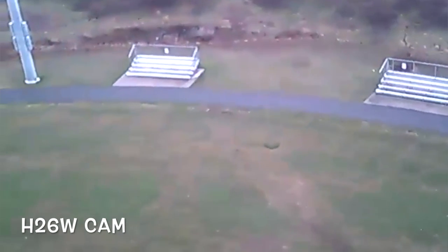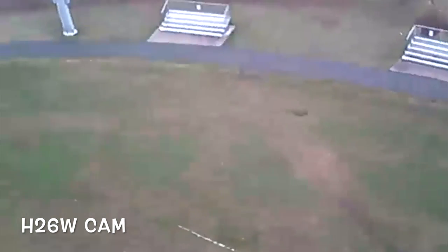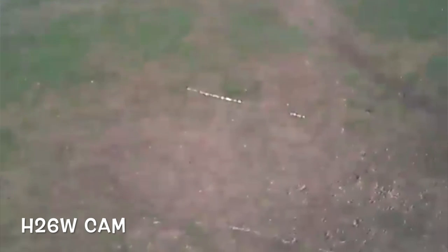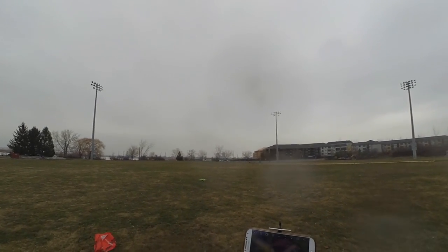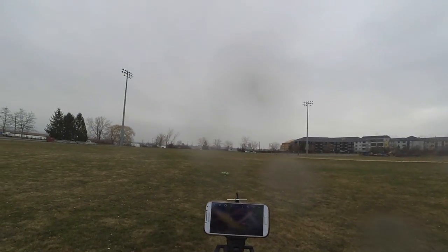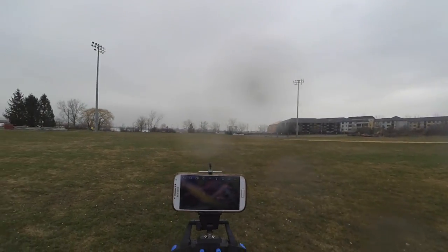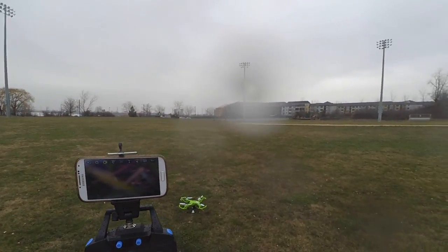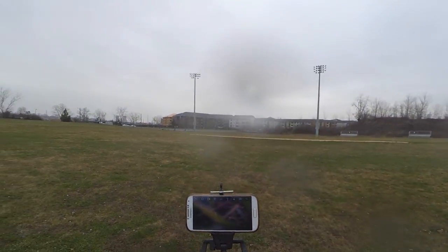I'll check the video resolution later when I transfer it to my computer. The battery life is really good — we've almost got a flight time of 9 minutes. The drone just came back to the ground and the battery ran out. So we got 9 minutes of flight time on a full battery charge, with the camera completely on, and doing headless mode and one-key return features.